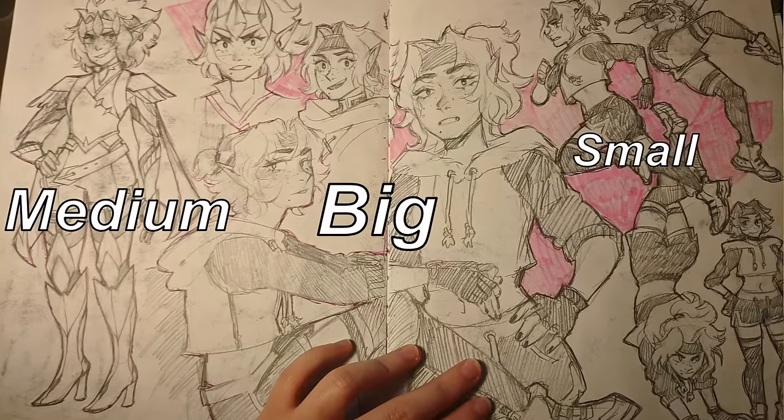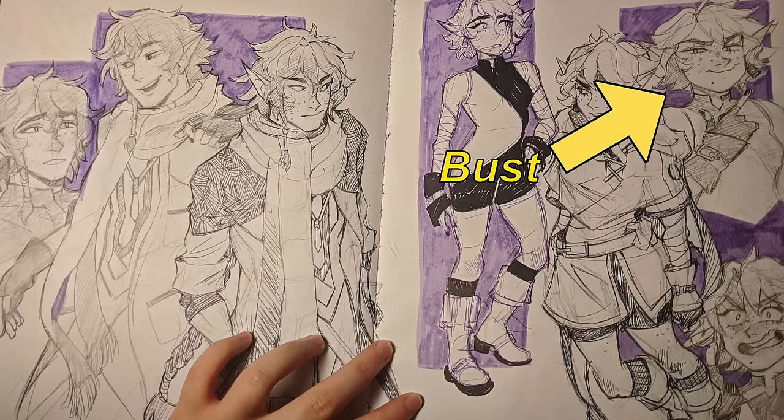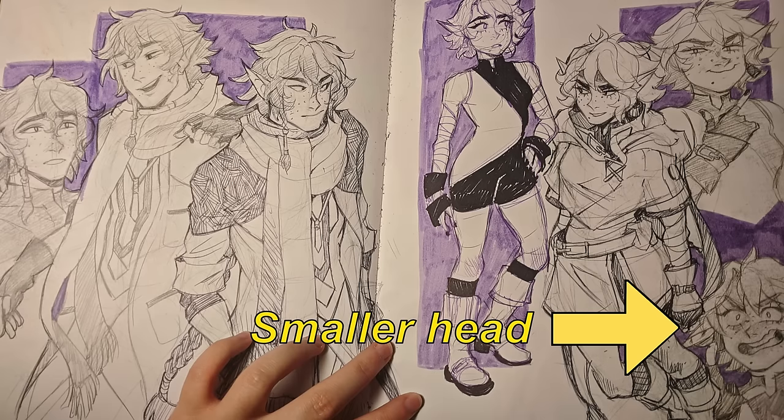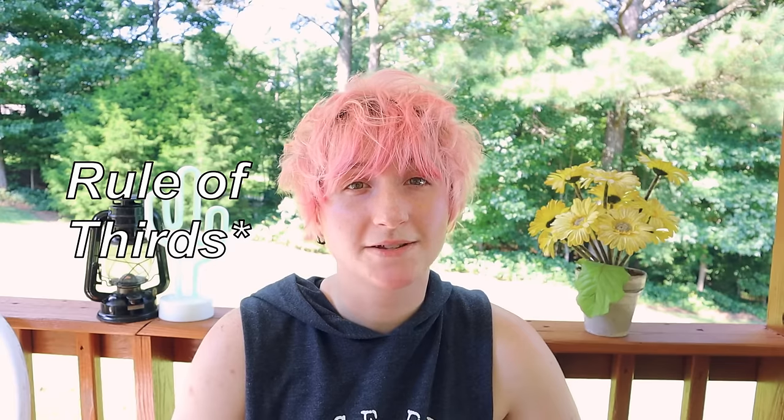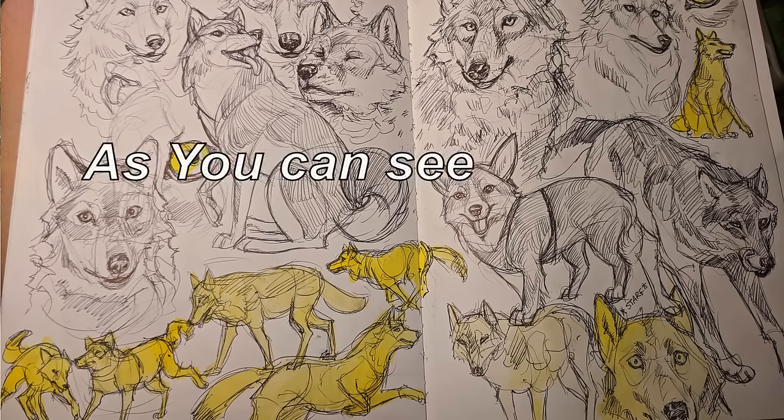Section number three: give your pages an interesting composition — meaning compositions that consist of big, medium, and small. Don't draw everything at the same size. If you're drawing a full body person on one page, maybe draw a slightly bigger headshot on the same page, then a small study of the back of the head or an eye. A composition of big, medium, and small can help guide the viewer's eye and closely follows the rule of threes, which is everywhere — foreground, middle ground, background, the rule of threes with dividing your composition.